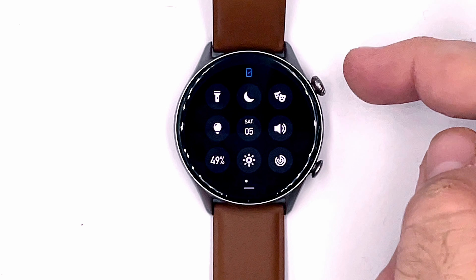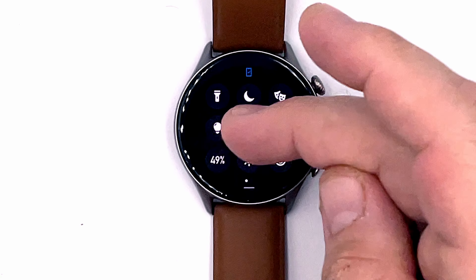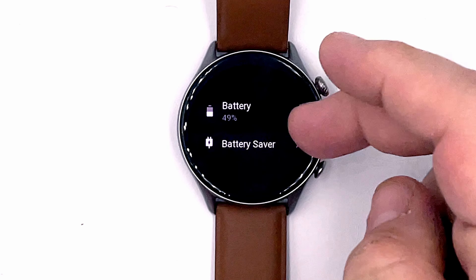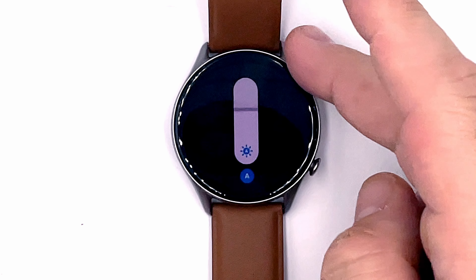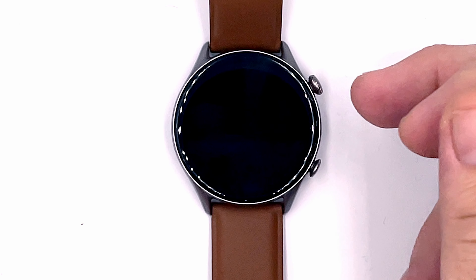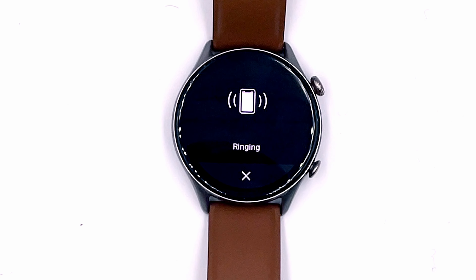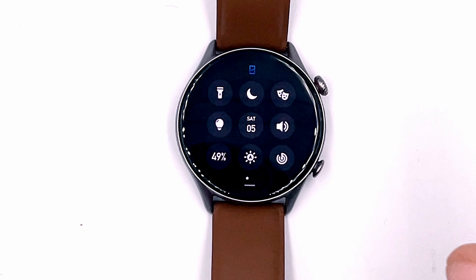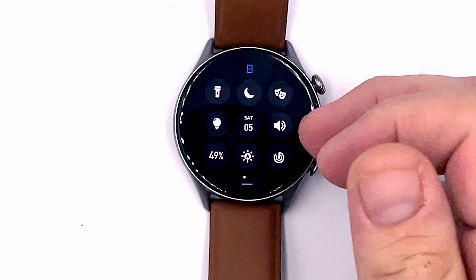As I turn the crown, I get vibration haptic feedback. There's a battery indicator with a battery-saving mode option, a brightness control currently at full brightness, and a 'find phone' feature which plays an immensely loud sound on your phone — so if you lose it, that's apparently how you find it.